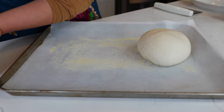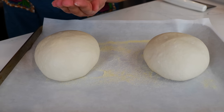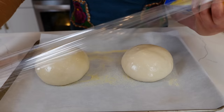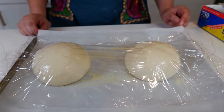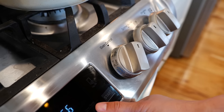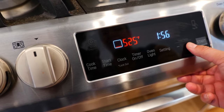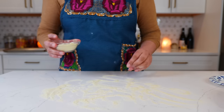Place one piece here and the other on the other side — keep a good distance. Lather your hands with a little bit of olive oil. Cover your pizza dough with some plastic wrap. Place it in the oven at zero degrees for one whole hour. After that hour, take out your beautiful dough and set your oven to the highest temperature it will go — mine goes up to 555°F.